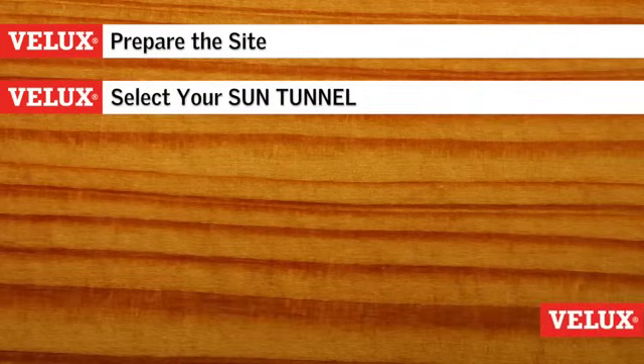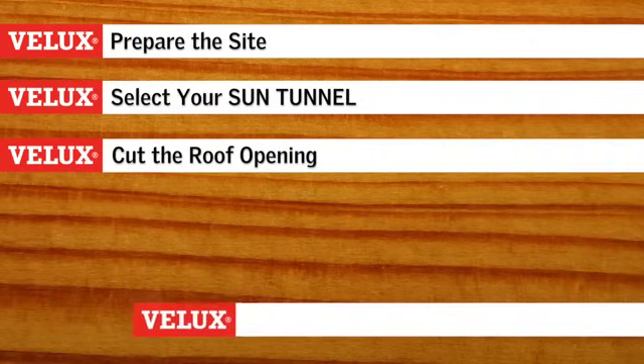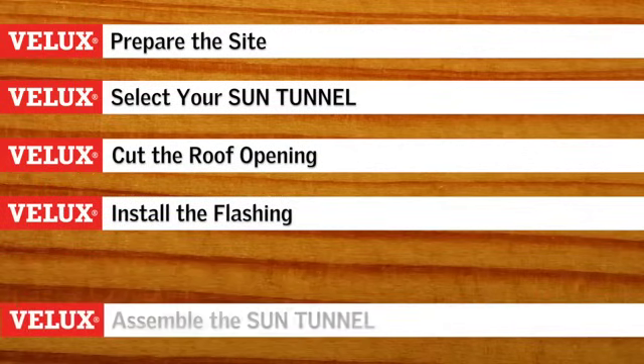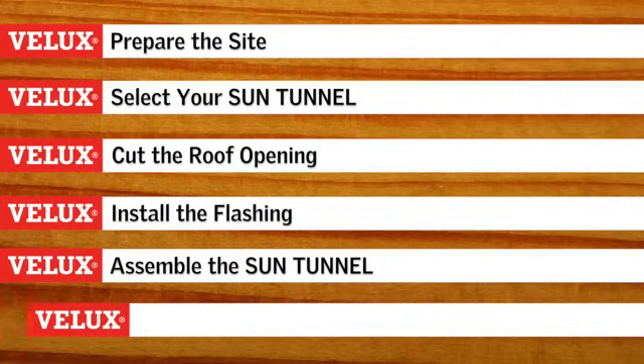Here's a look back at what we've accomplished. First, we prepared the site for installation. Then we selected our Velux Sun Tunnel flashing, tunnel, and size. Next, we measured and cut the roof opening and installed the flashing. After that, we assembled and installed the tunnel, and then completed the project by finishing the interior. You can learn more about Velux products and accessories by visiting our website, VeluxUSA.com.